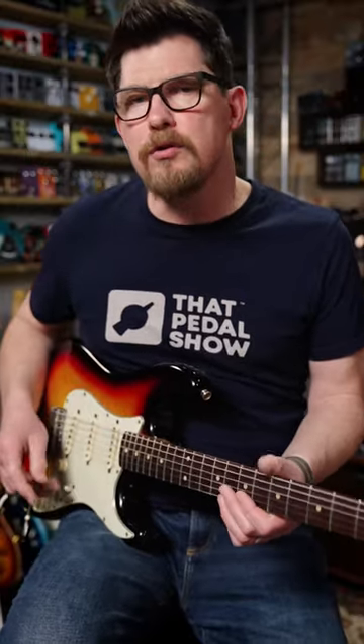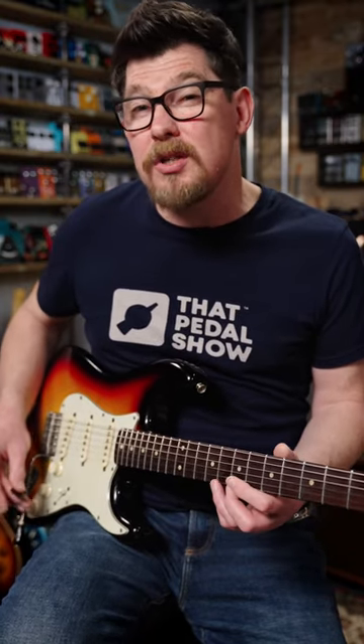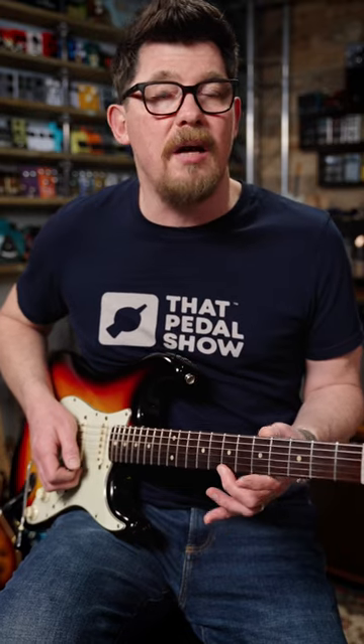Now comes a tricky bit — a full tone bend. We're at the eighth fret first string and you're bending up to the note of D. You then bend on the seventh fret first string up to the note of C.